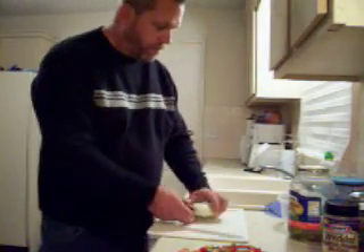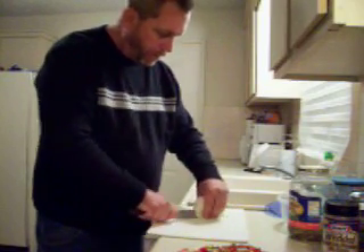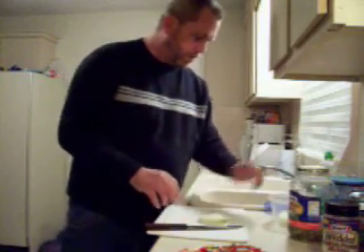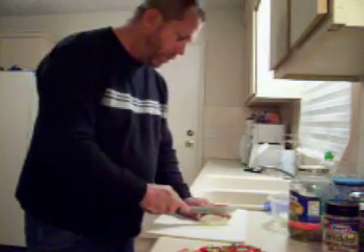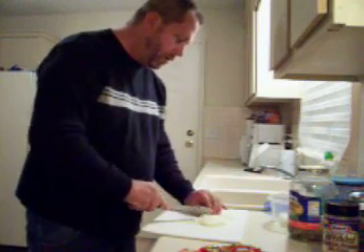Cut some onion up. Count my fingers — make sure that all I've cut up is onion. Still got all my fingers. This isn't normally how I chop onion, but this is how I'm doing it today.